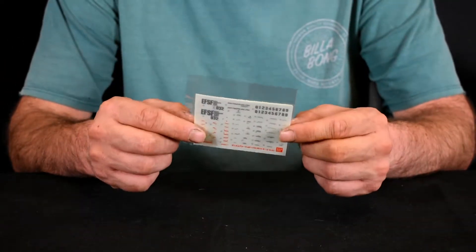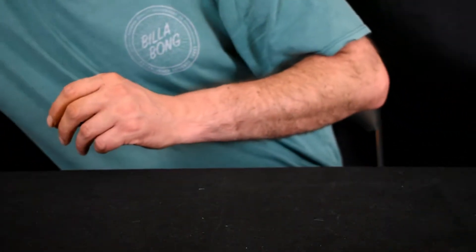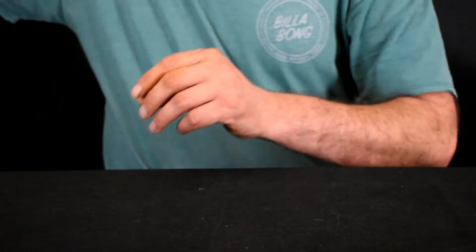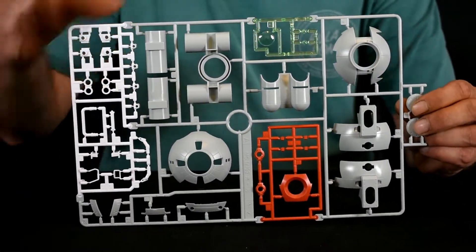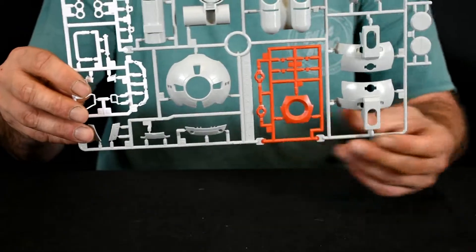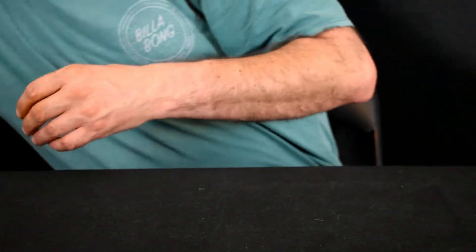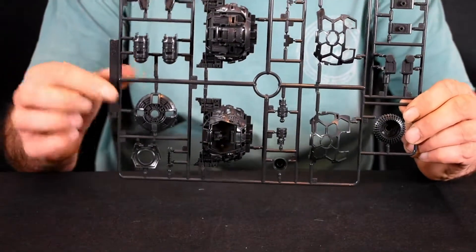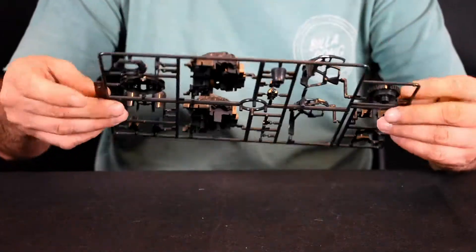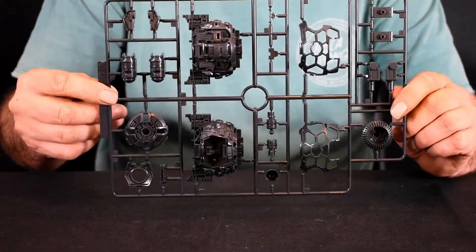Here we've got the decals — they look like dry transfers, which is a nice touch. And here we've got runner A, which is multicolor: nice clear green, some red parts, white, and grey. Runner B looks like the inner frame — a very dark grey, probably close to black.